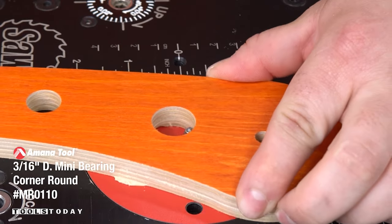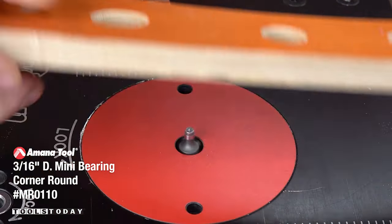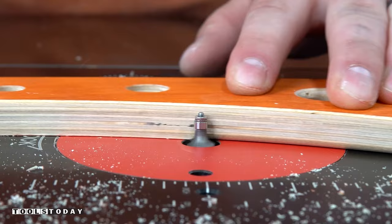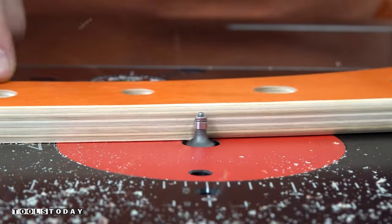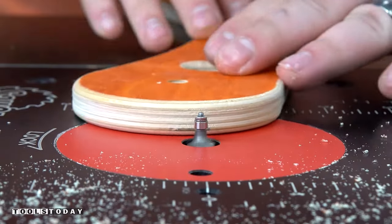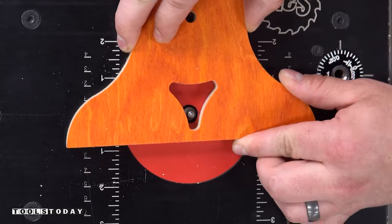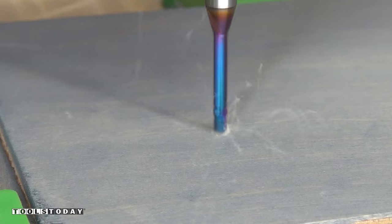I'm using the MR0110 3/16-inch diameter ball bearing mini round over bit. This is able to get into all of these smaller areas on these pieces and also leaves a really nice round over along the outside. A lot of these pieces don't need round overs, but we did this on a few areas we wanted to soften up, and it also gets into the small quarter-inch diameter pockets cut on some of these pieces.